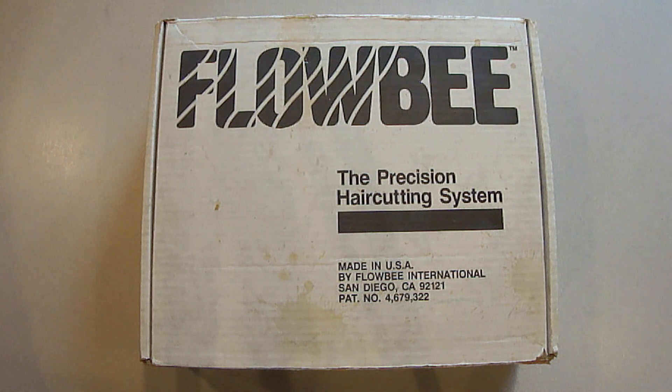I paid $49 for this 25 years ago, and they're now $99. So it's going to pay for itself really fast.